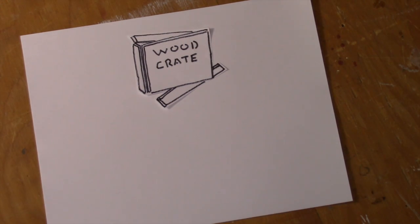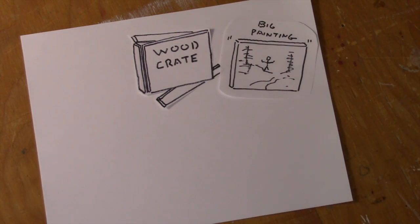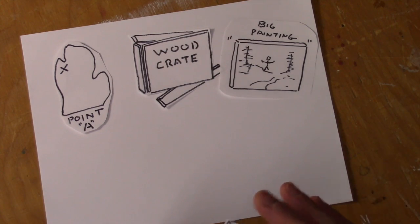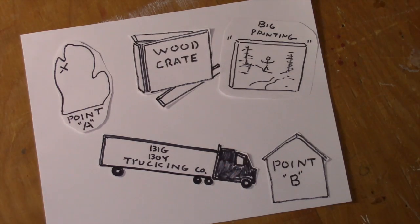In this video, I'm going to show you how to build a sturdy wood crate that will house a big painting that needs to be shipped from point A, which is Michigan in my case, to point B via a truck freight company.